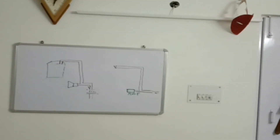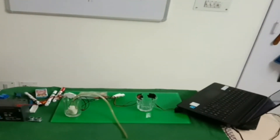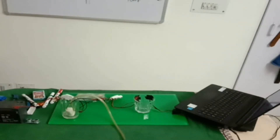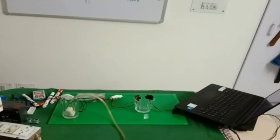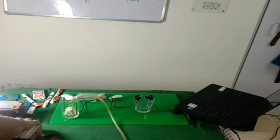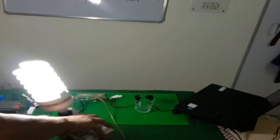Now I will show you practically. Here are two glasses — one is working as an underground water tank with a submersible pump inside, a small 5 volt DC pump just for the experiment. I will fill water in that pump and that pump will feed the water into the overhead tank — the small glass. You will see the overflow control and how the speaker will start.